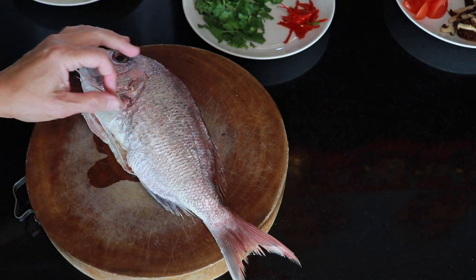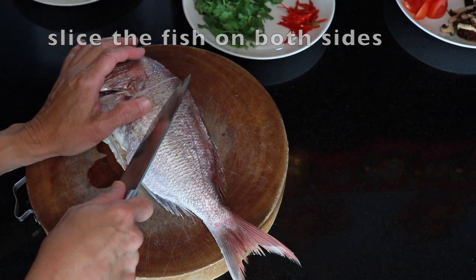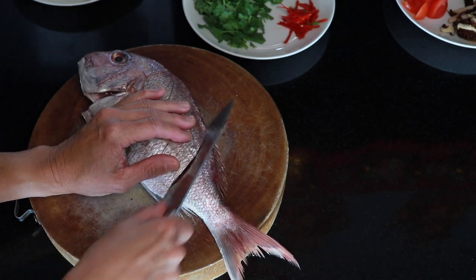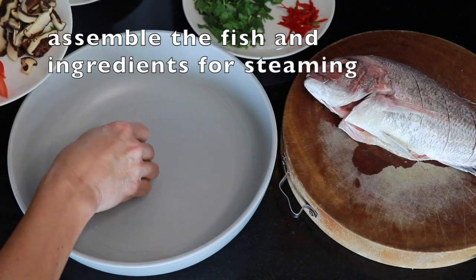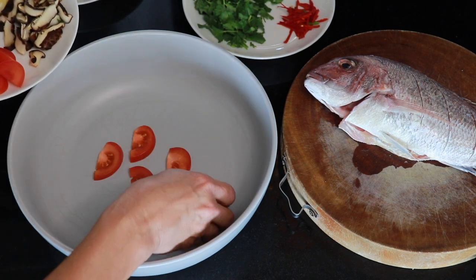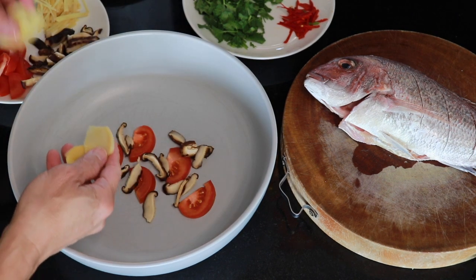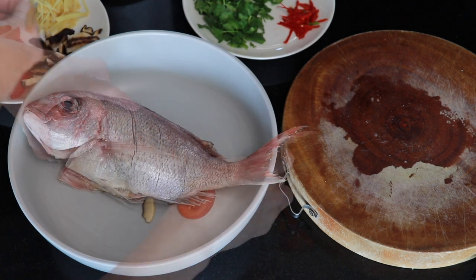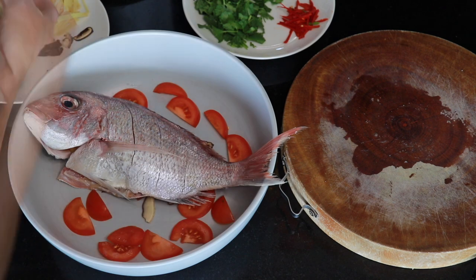The fish has already been washed and cleaned. I want to slice it diagonally and place some tomato in here — this will help lift the fish up a little bit — and place some mushrooms underneath. Now with slices of ginger, I'm going to stuff them inside the fish. Then I'm going to place the fish in the steamer and arrange the tomato and mushrooms all around it.